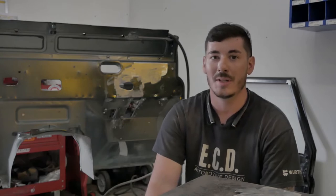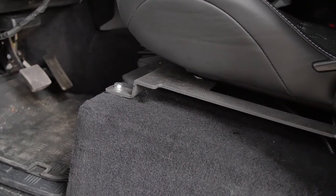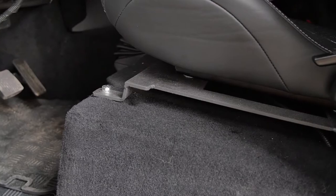For the seat brackets, a lot of the time we'll use Corbeau seats, which Corbeau has their own technically Defender brackets, but they don't work at all. So basically what I do is completely redesign them and build them from that. Then you've got the rear seat brackets for the two-plus-two setups — something we designed that is a little more labor-intensive, as you've got to build the frames for the seats.